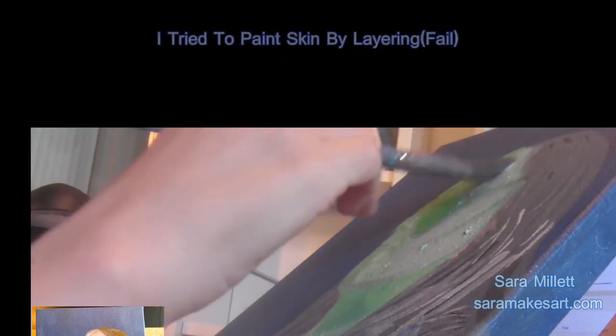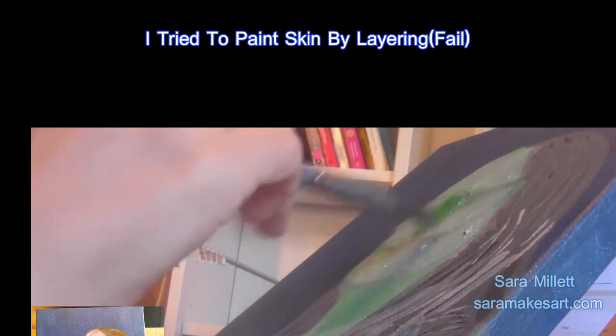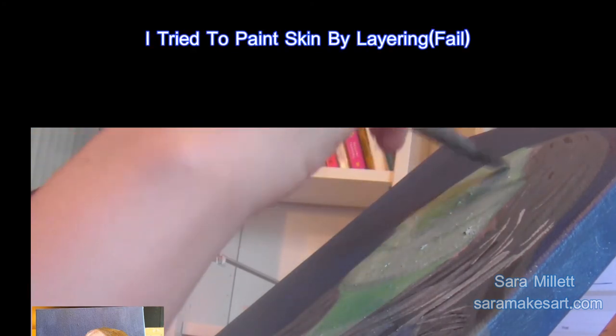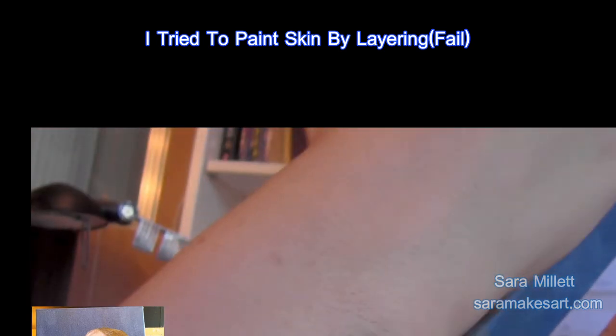Here's the finished version of the painting. I once tried to do a portrait by painting the entire face green and then glazing pink over that, thinking the green and the pink would mix together and I'd get a natural, realistic looking skin tone — but I didn't.